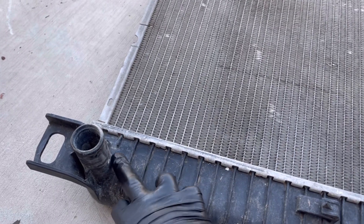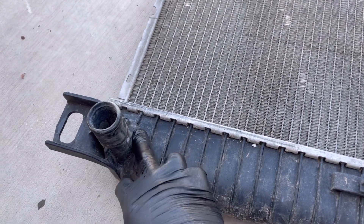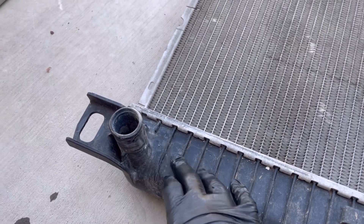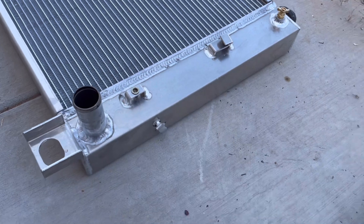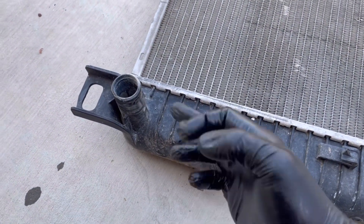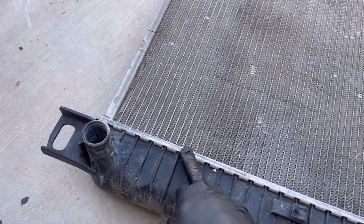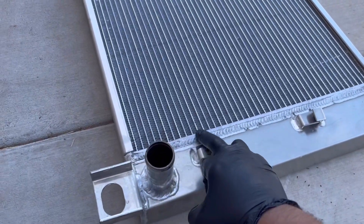Got the old radiator out. This is a prime example why you want to do an aluminum radiator. There's like a hairline crack right here, just leaking out of the plastic tanks. With aluminum it's all metal — it's not gonna crack. They get hot and cold every day so they just get brittle and eventually crack, and if they don't crack at the tank they'll leak right at the seams. These are literally welded off.